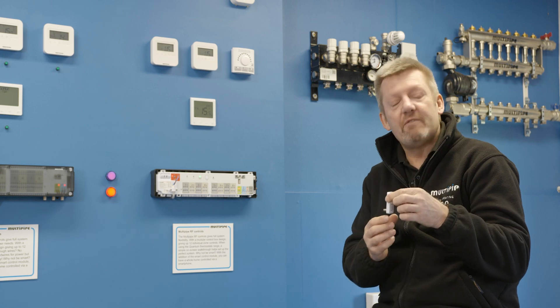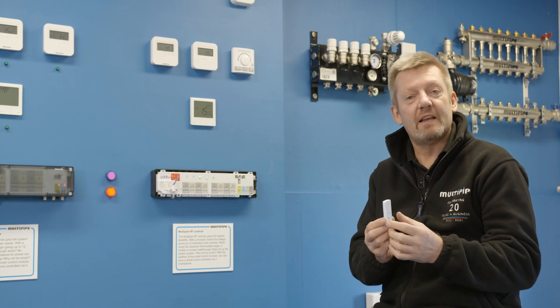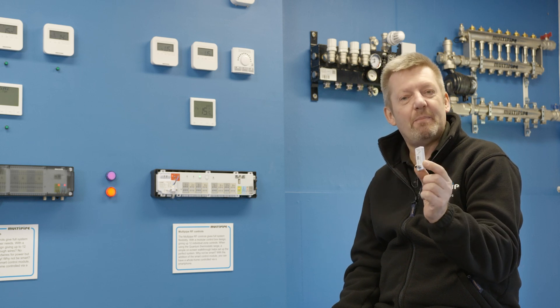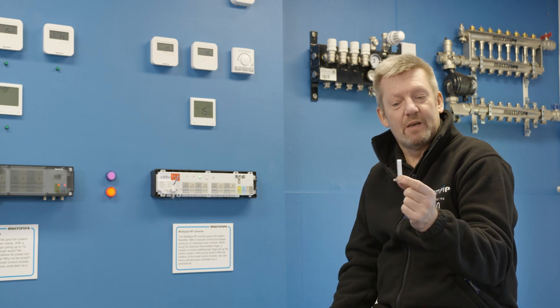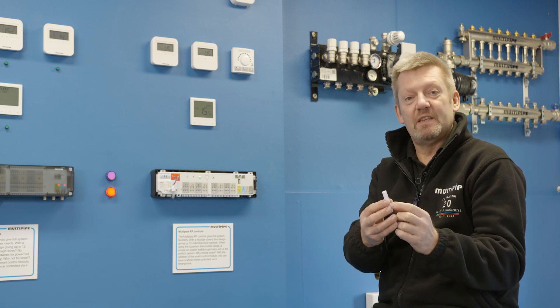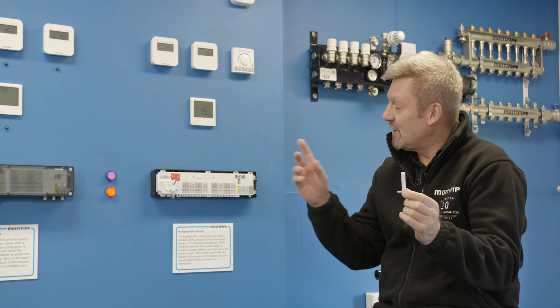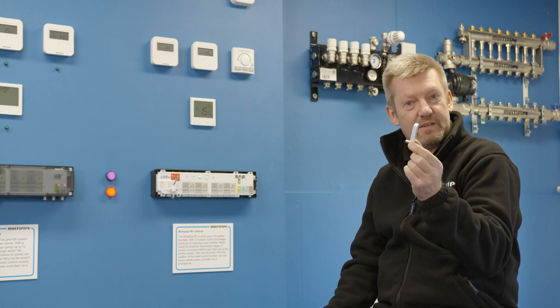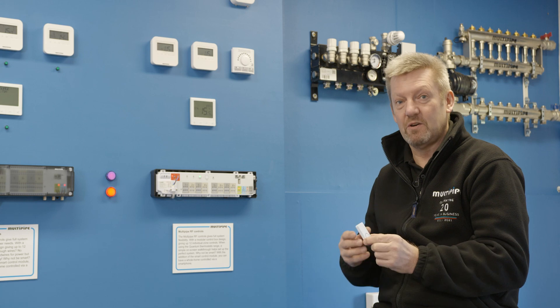If you've got an area where the thermostat is struggling to send its signal, you can remove the coordinator from the controller and plug it into any powered USB port. The thermostat communicates with the coordinator, and the coordinator then passes the signal to the controller. So if you're struggling anywhere, you can move it to a powered USB socket.